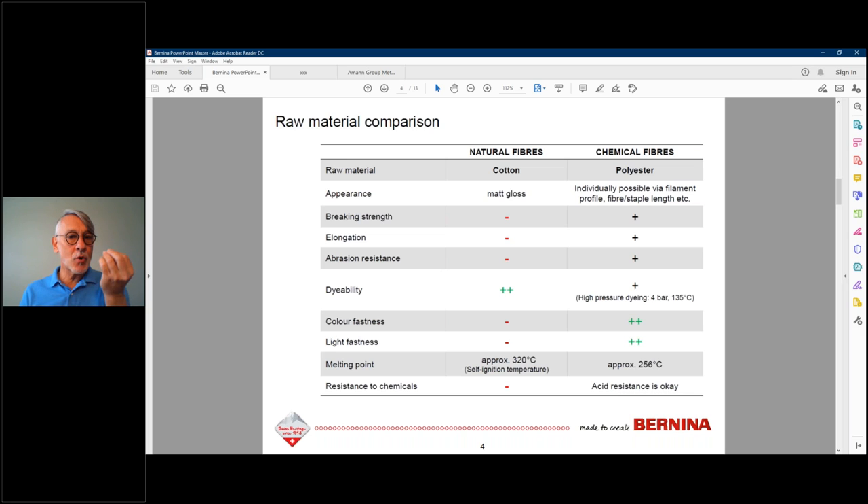Cotton can range from matte to glossy depending on how it's processed — mercerized cotton can be between matte and glossy. Polyester embroidery thread has more gloss, while polyester sewing thread doesn't. The key difference is breaking strength. Cotton thread will snap sooner than polyester thread. Polyester is both stronger and has some elasticity — meaning it can stretch slightly, which delays the breaking point.